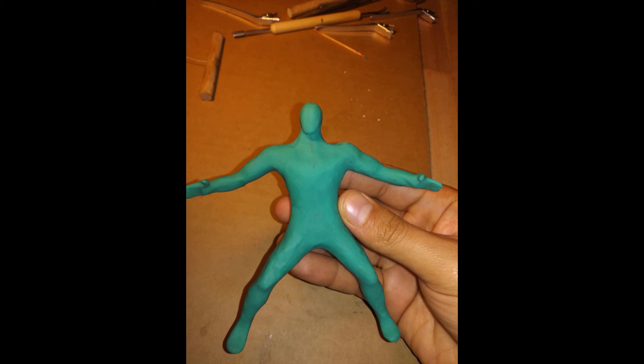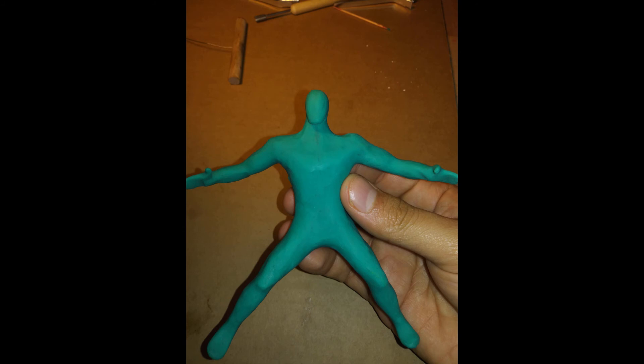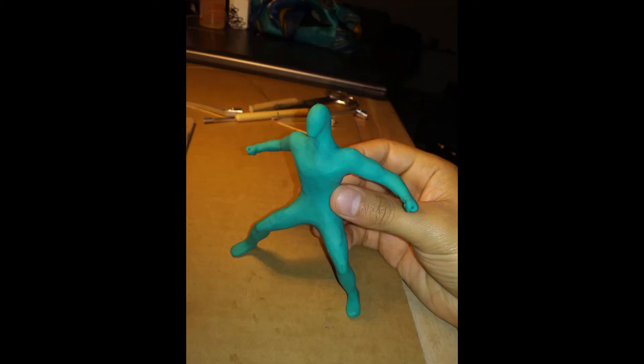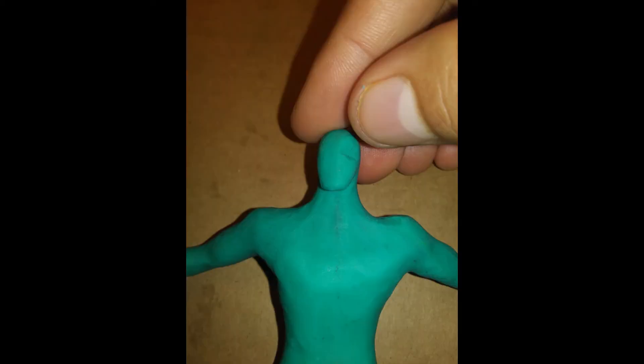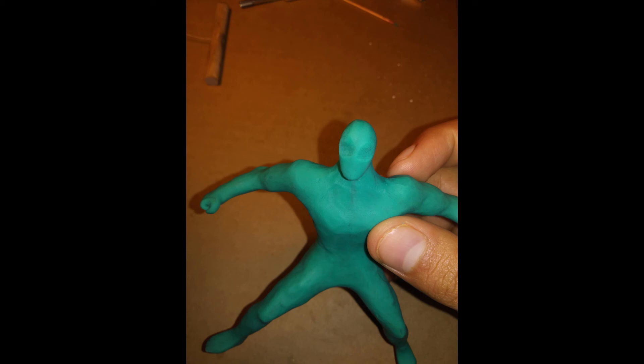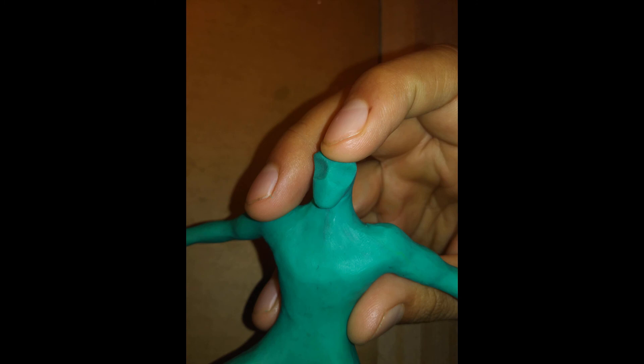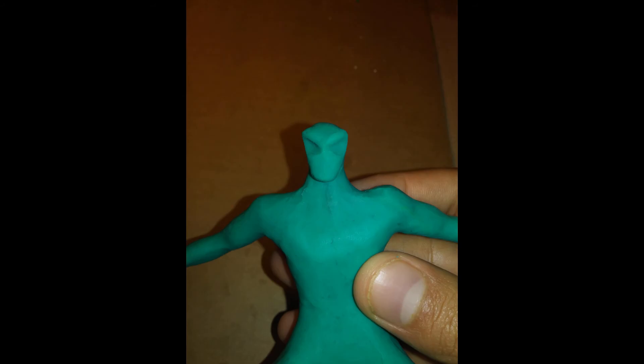That's your base figure, and from here — if making a man — this is the jumping off point for a lot of things. You can close the hand like in boxing: put your fingers in first, then wrap your thumb over, and close into a fist. Then start adding details: use your finger to make little indentations and holes for the eye sockets. You can make the brow ridge bigger, kind of like the Hulk — anyone big and strong tends to have a big brow — and make him look more menacing and angry.